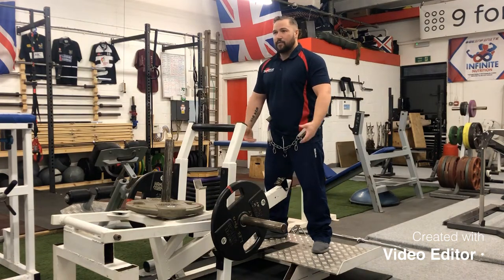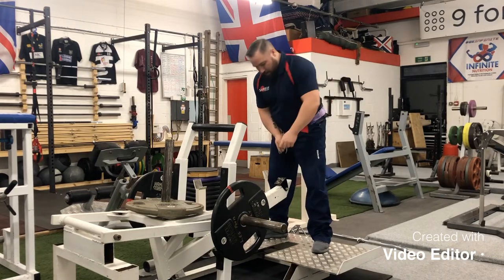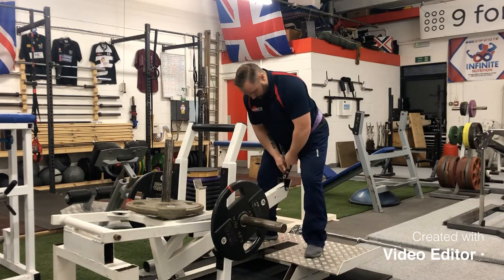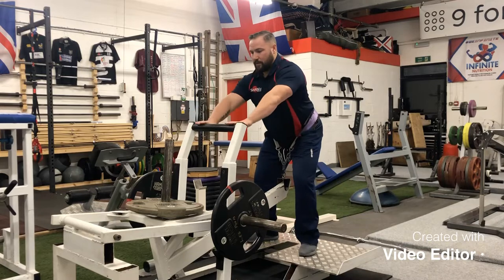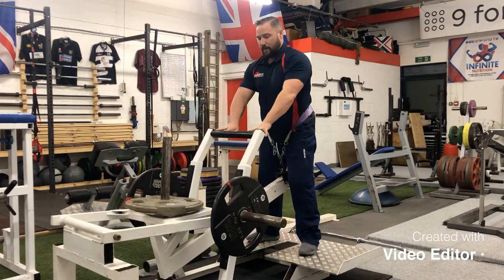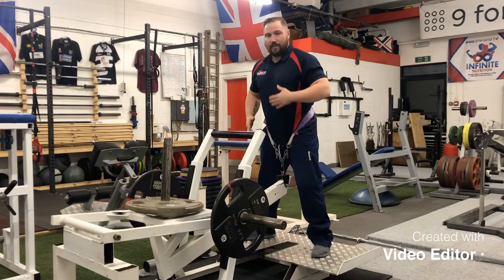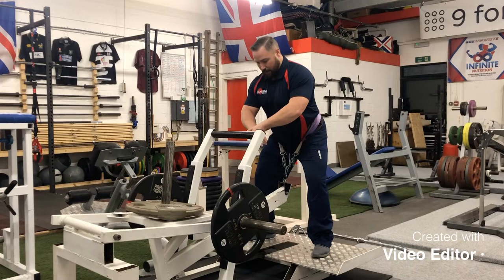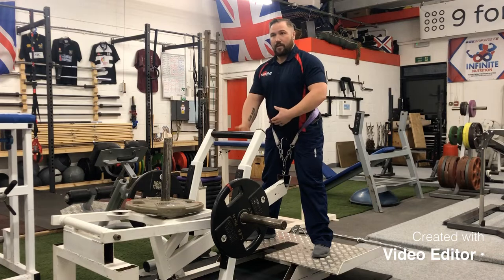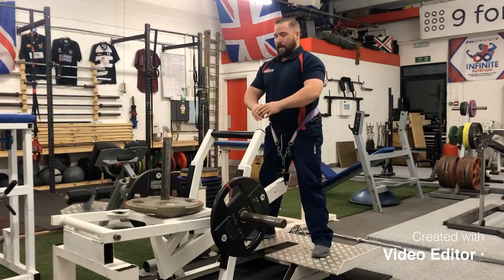The belt hooks to the machine just here at this little eye. The weight is taken out of the rack simply by lifting and pulling the bar away, so the weight is now all on my hips. With my feet in position, I push back and allow the weight to go down between my legs. There's a hole in this platform so it can go nice and low if needed.